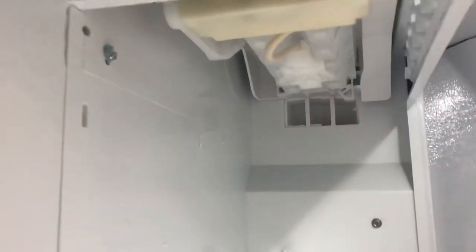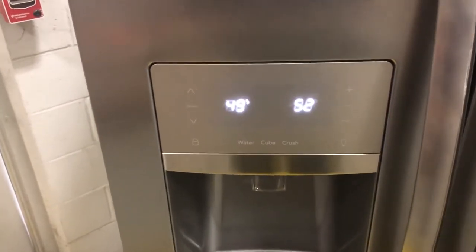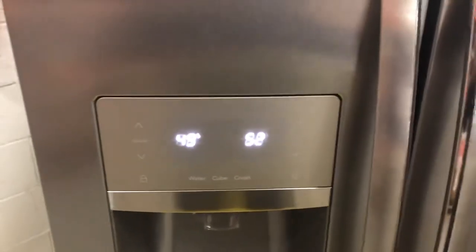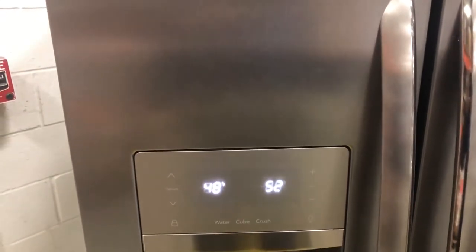That thermistor is on the bottom of the ice maker — it's this wire right here. It senses the temperature on the bottom of the ice maker. When the tray fills with water and gets down to about 10 degrees, it knows the ice is frozen and will cycle, drop the cubes, and refill with water. So if your refrigerator is at zero degrees and the thermistor reads 49 degrees, your ice maker thermistor is bad — just change the ice maker.